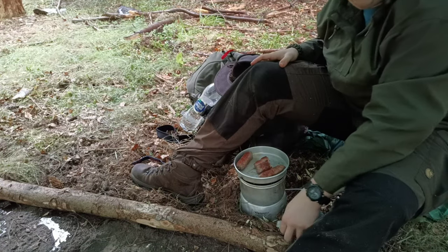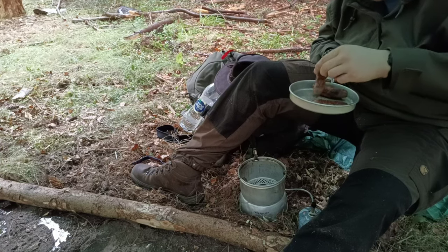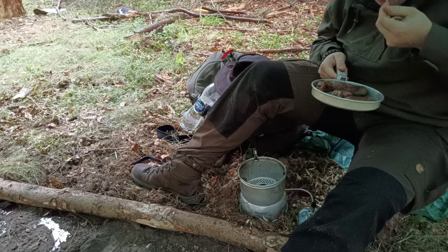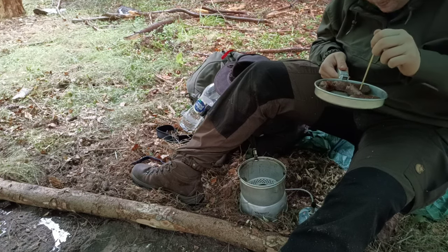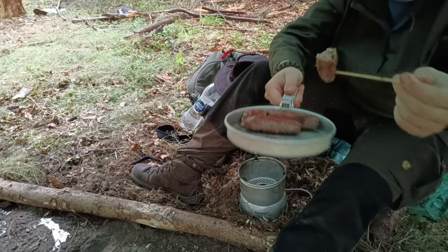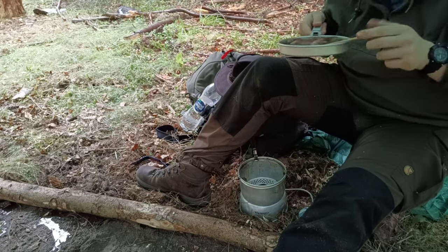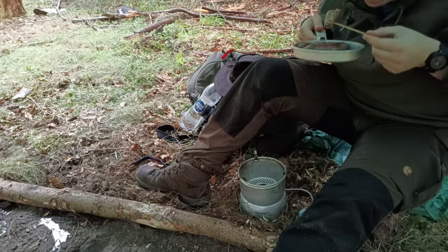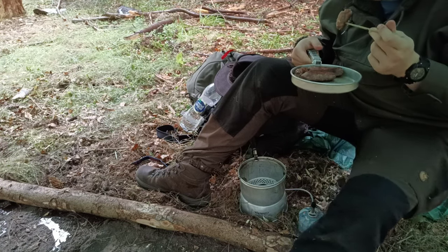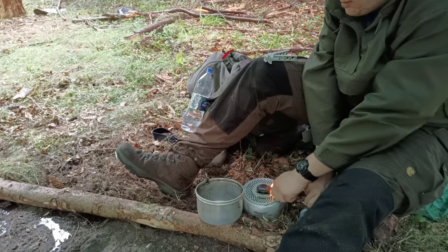Because I don't have a plate I'm just going to eat out of the frying pan. Look at that, that looks awesome and smells great too. That's what you need on a day like this here in the woods - that was absolutely amazing. Now I'm going to go for the Lorne sausage or square sausage next.